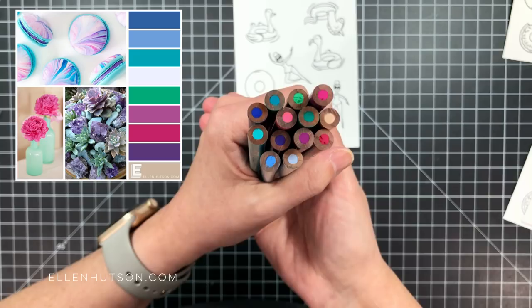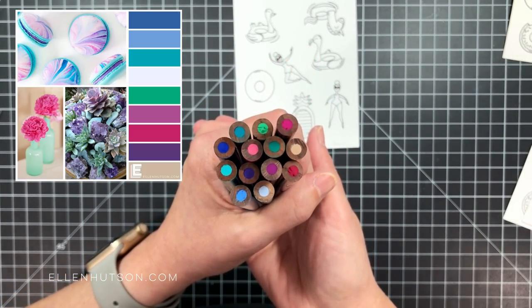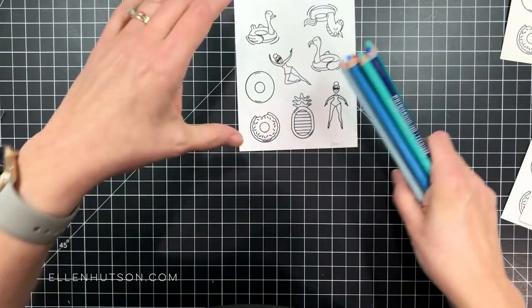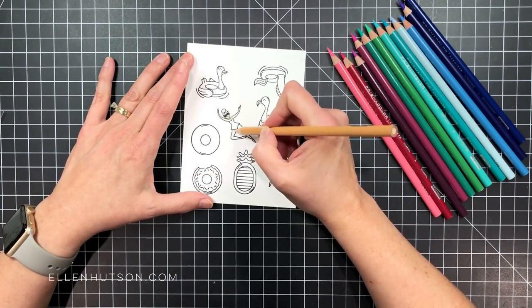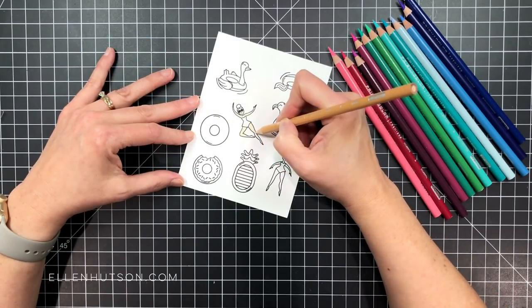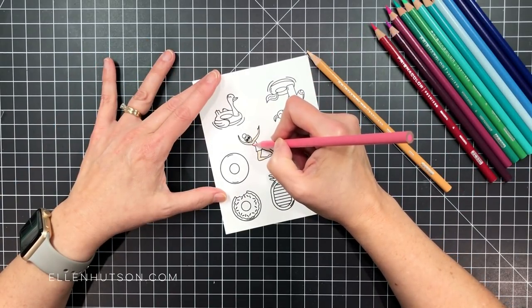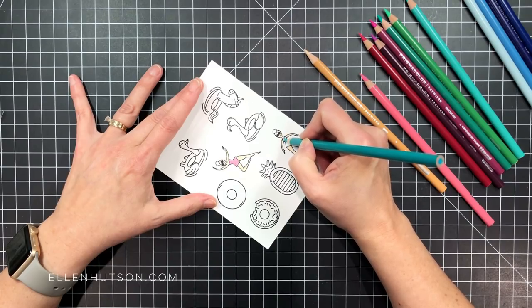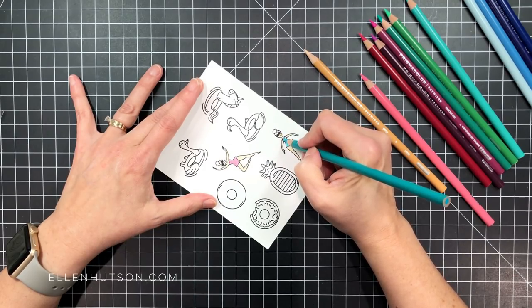I even stamped some on watercolor paper. I'm working with a particular color palette from the Color Trend this month featuring the color purple — what they call ultraviolet. I pulled all my pencils that I thought would work with that color palette and I'm going to start coloring things in. I love these Prismacolor pencils; they lay down color like butter, very smooth. I'm going to fill in the girls with a flesh tone colored pencil and then do their bathing suits in colors that coordinate with that Color Trend badge.